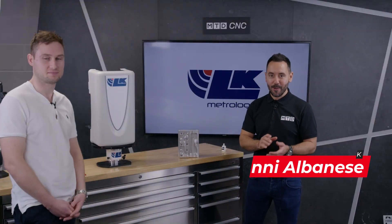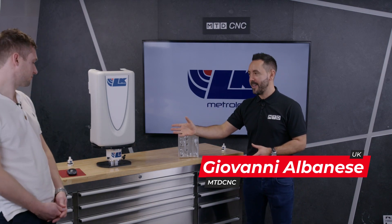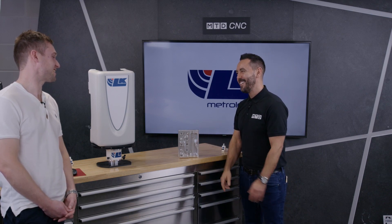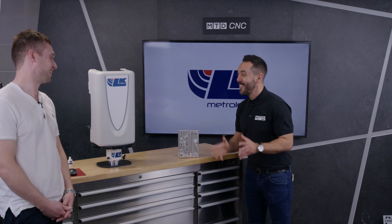Welcome to the MTD Technical Corner. Today we have a real treat — we're going to be demonstrating the Freedom Arm and Freedom Indexing Table from LK Metrology with the PolyWorks guru himself, Connor. Welcome to the MTD Technical Corner, Connor. How are you? I'm good — not sure I'd class myself as that just yet. Well, that's what I've been informed!